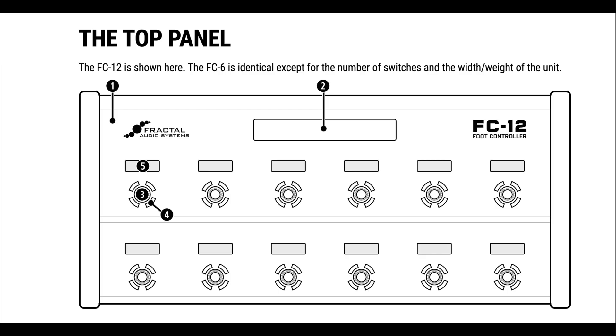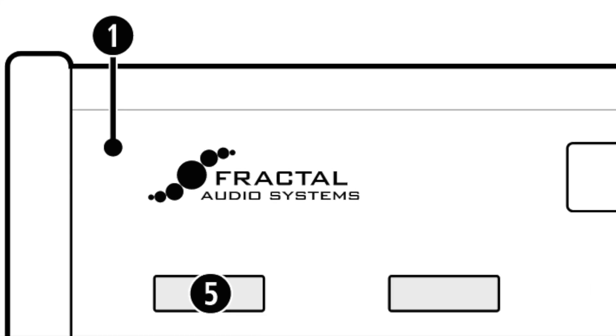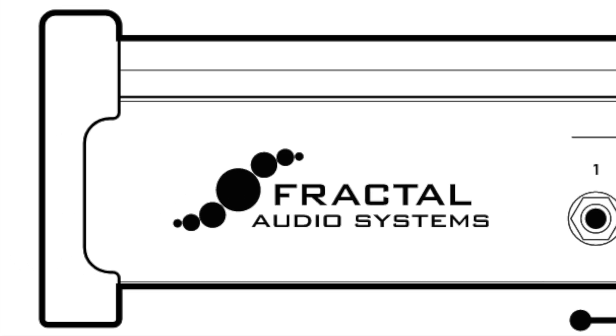Let's do a quick overview of the top and rear panels of the FC controller. Number one, the chassis. The FC is housed in a rugged steel chassis. A pair of protective end caps also serve as feet and provide a convenient gap to lift the unit from the floor.